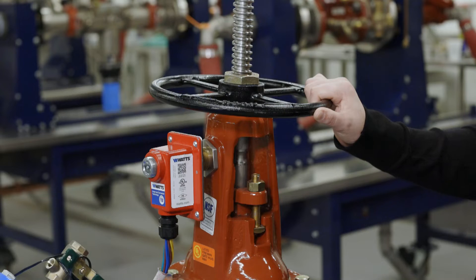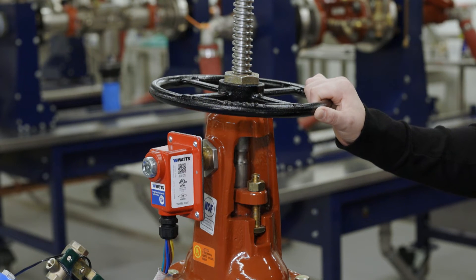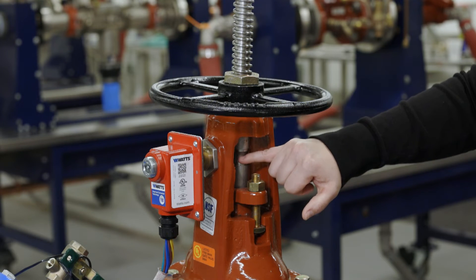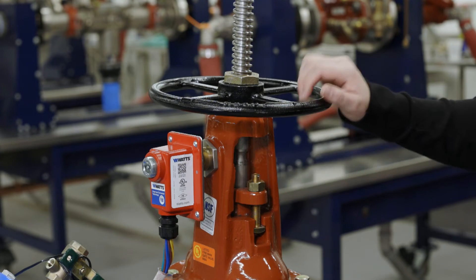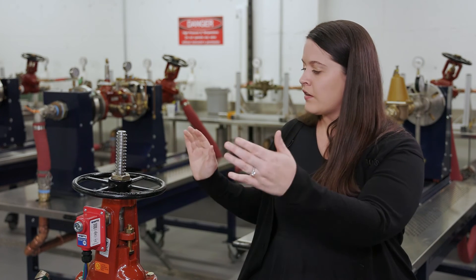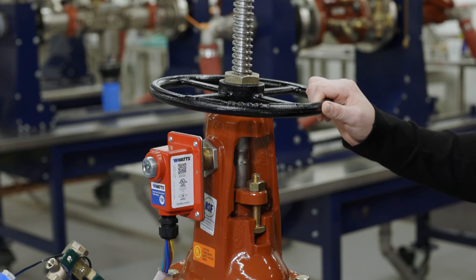So Watts has improved upon the fire tamper solution by having a robust fire tamper switch that is pre-mounted and pre-calibrated. The groove is already going to come set for the switch, and really it's a device that you can just have shipped from Watts. It's got your two tamper switches pre-mounted, pre-calibrated, ready to go. Drop in your valve and move on from it. It's a great solution to make sure that your fire protection system is always up and running.